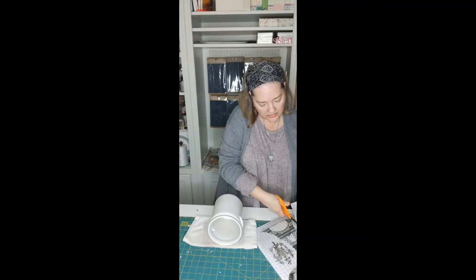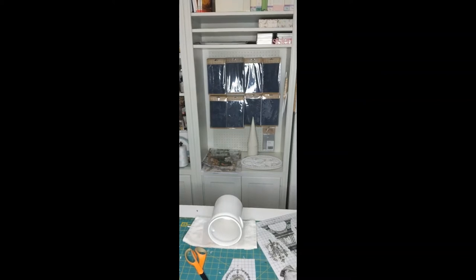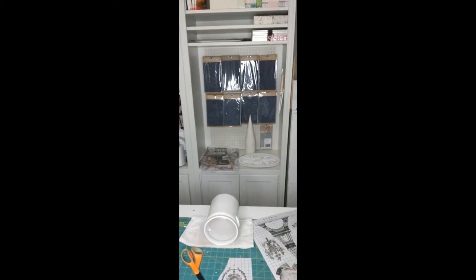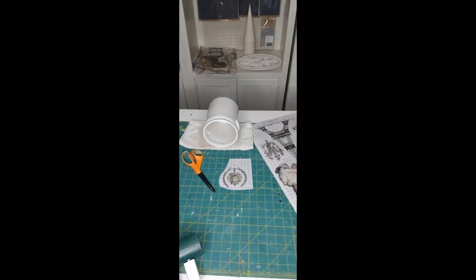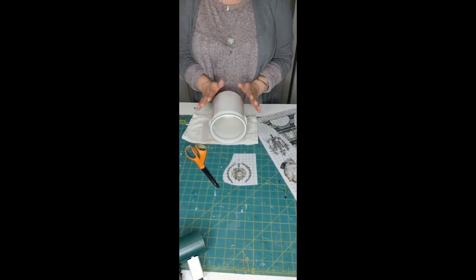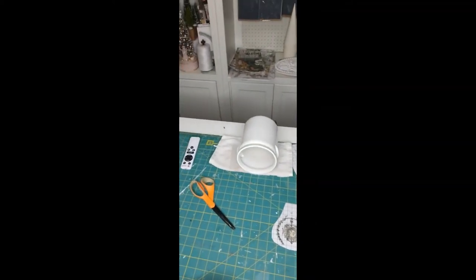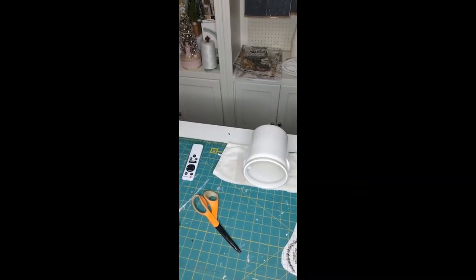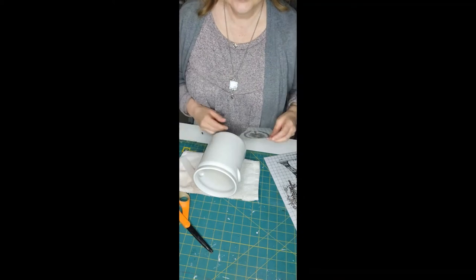I need to move the camera down — bear with me while I walk around and adjust it. There, how's that? You can see it a little better now. I'm so new at this, I'm going to get the hang of it one day. Thanks for being here and bearing with me.